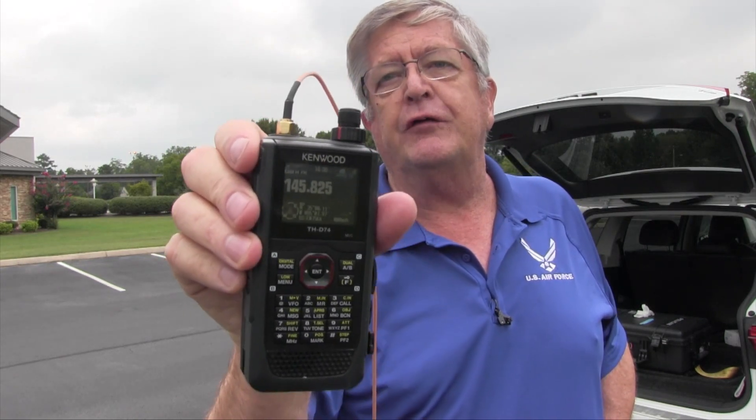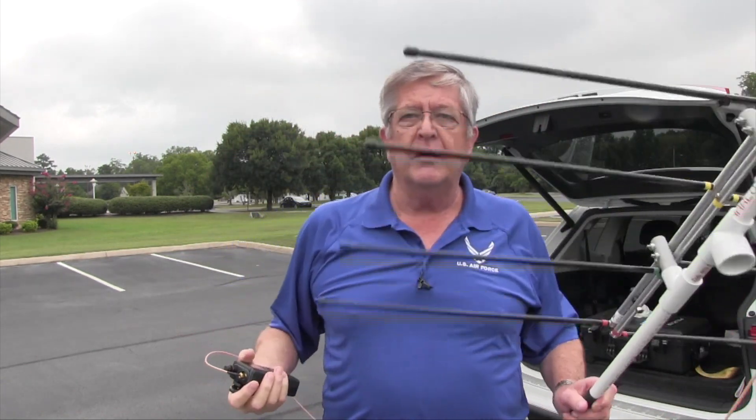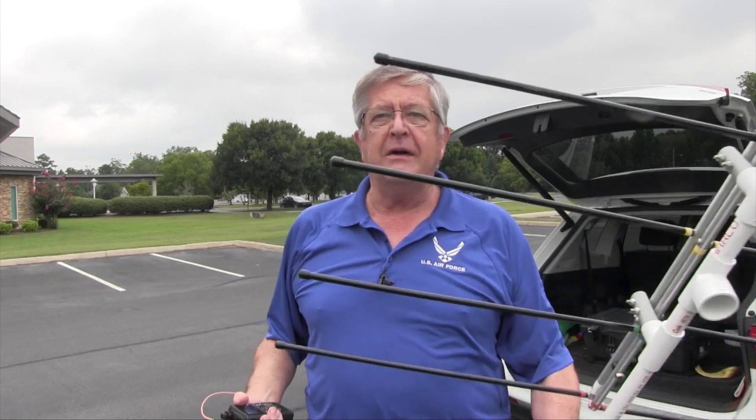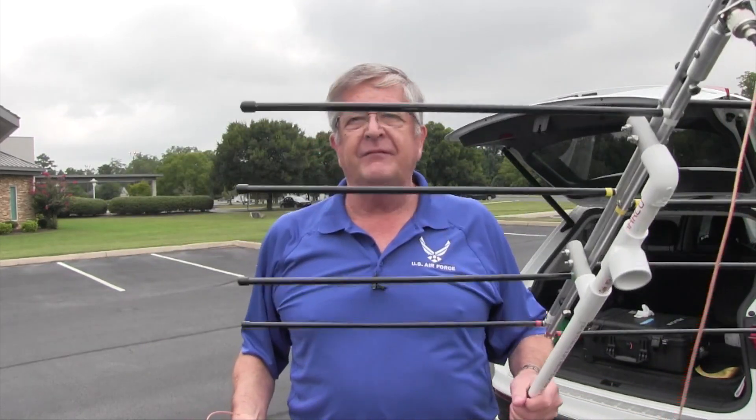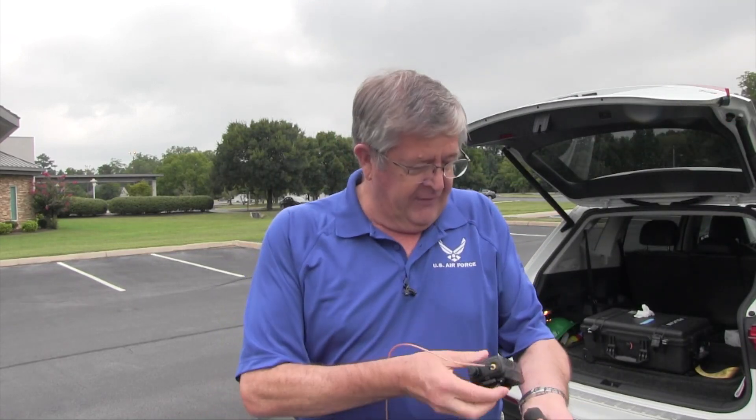The D74 is set for the configuration I have on my YouTube channel. I'm using the Elk dual-band log periodic antenna — really a nice, lightweight antenna.